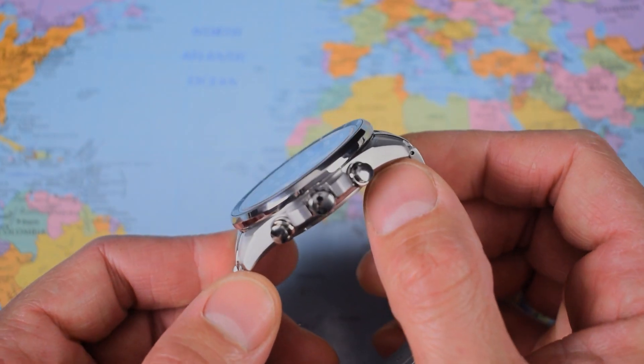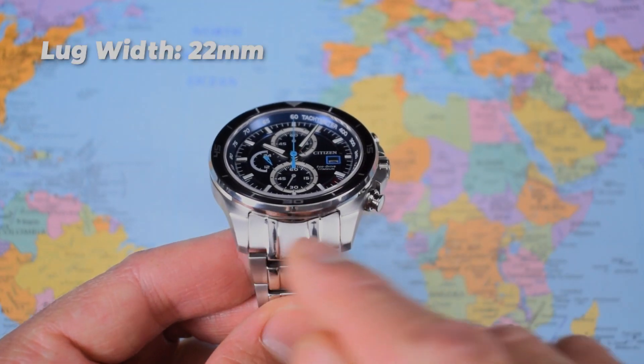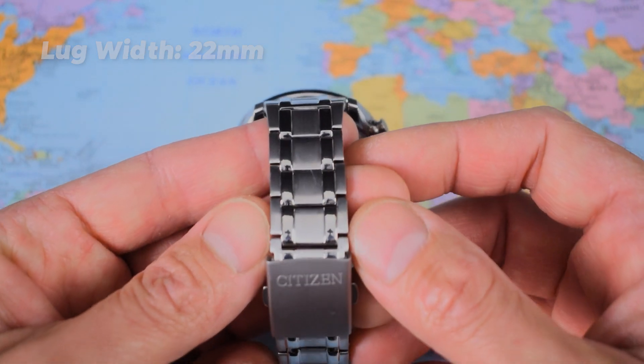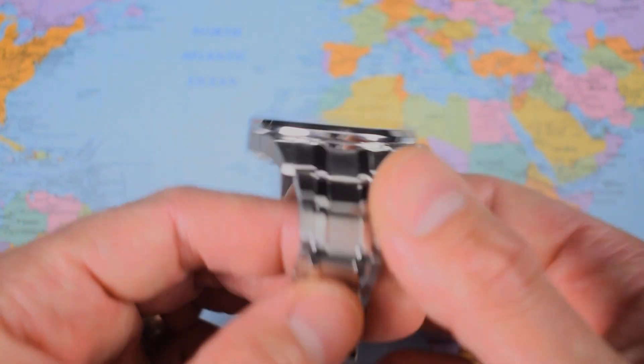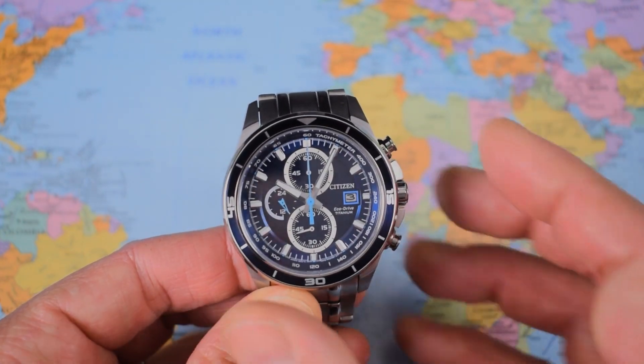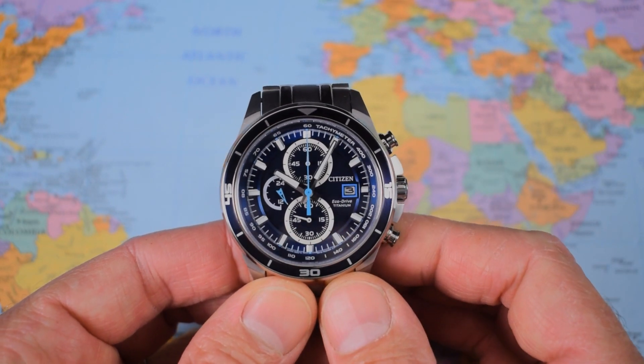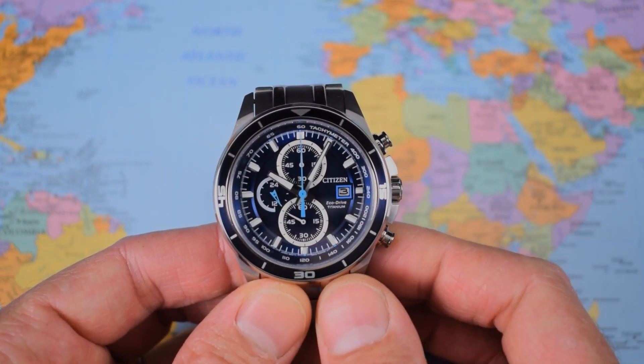It's nice and slim because it is a quartz movement. 49mm lug-to-lug, 22mm lug width tapering back down to 18, back up to 20 at the clasp. Sized up for me on a seven-inch wrist. So it's a full-size chronograph at 97 grams — that is the advantage of titanium.